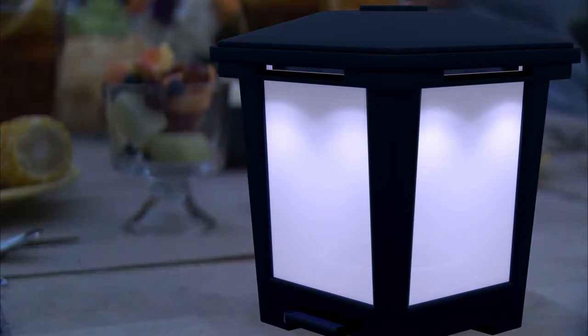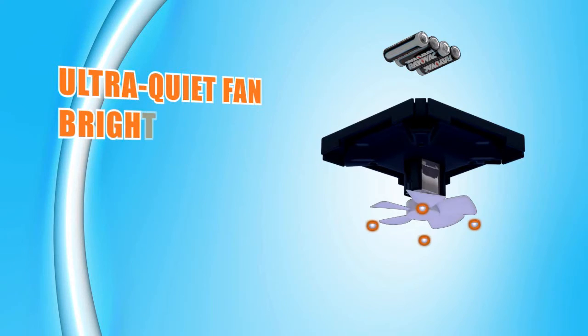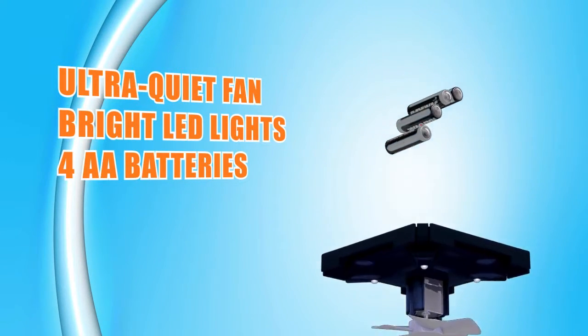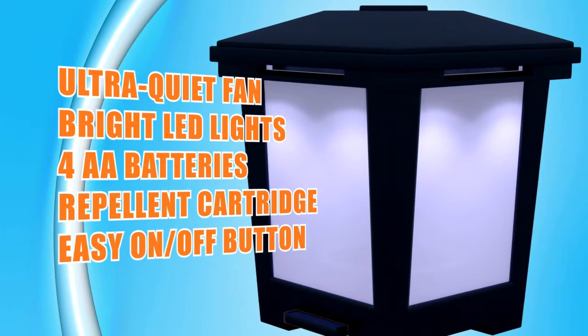The attractive Cutter Backyard Mosquito Repellent Lantern houses an ultra-quiet fan, bright LED lights, a convenient AA battery compartment, a proprietary repellent cartridge, and an easy on-off button on its base.